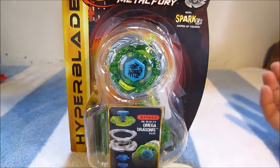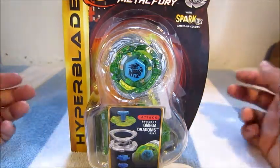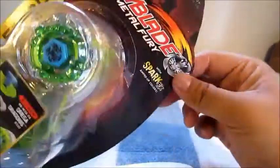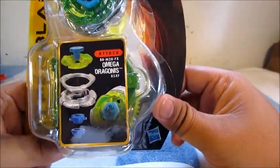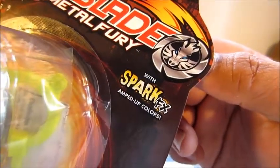What's up guys, it's Rex here and welcome to another Beyblade Metal Fury unboxing, which is kind of weird to say after all these months. But yeah, I'm back with a Beyblade unboxing, and today I'll be unboxing Beyblade Metal Fury Hyperblades Omega Draconis 85XF with spark effects and amped up colors.